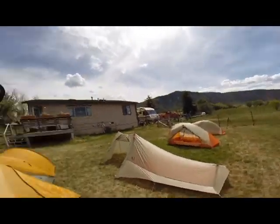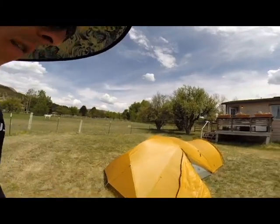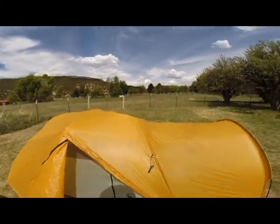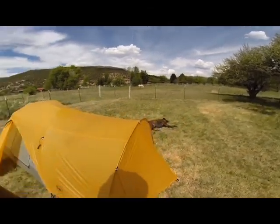Out of all of them, there is no favorite, you guys. They're all great tents, they really are. And the Slater — nothing else to say about it — just an amazing tent. I've used it a lot this year already.